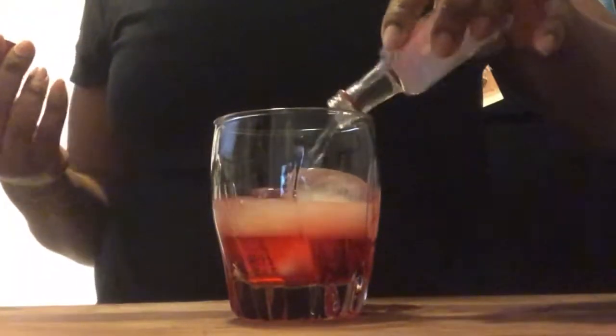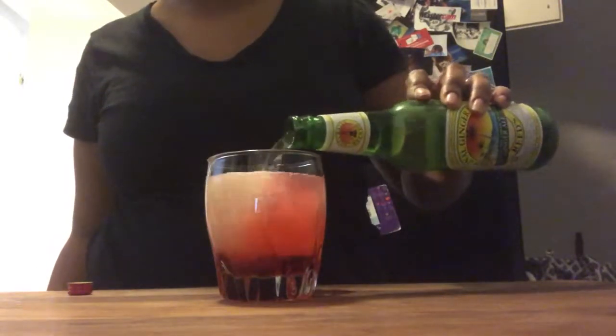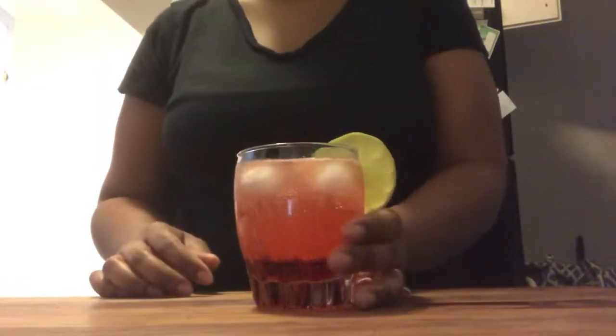Now you're going to add your red berry vodka. The vodka of choice today is the red berry Amsterdam. And now it's time to pour some ginger beer and add your lime slice garnish to the glass.